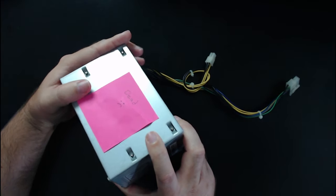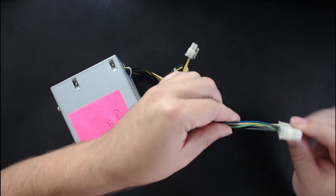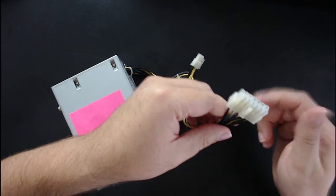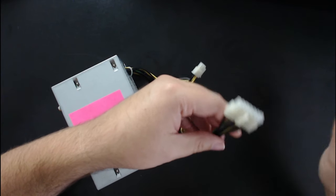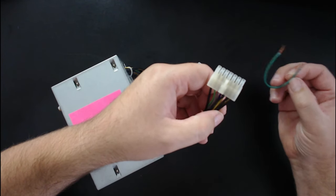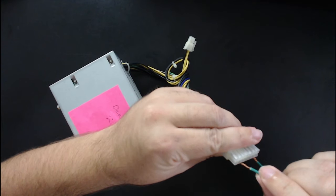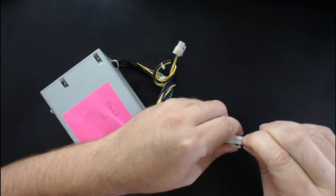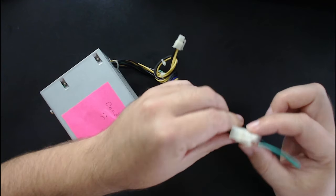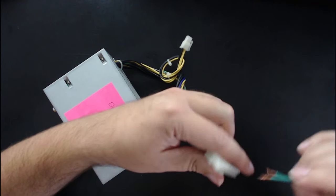The way you test a power supply unit is with this plug right here. There's a variety of colored wires. The green wire is the on-off switch for the computer. It goes through the motherboard, but we have it unplugged, so we're just going to bypass that and work straight with this plug. You take a scrap piece of wire, put it into the green wire pin, and put the other end on any one of the black wires, because the black wires are ground. That completes the circuit.